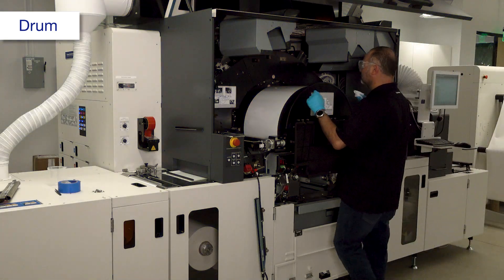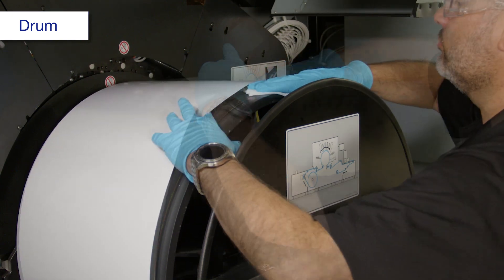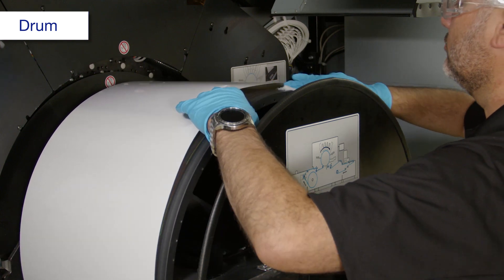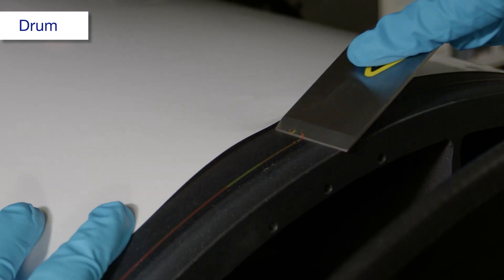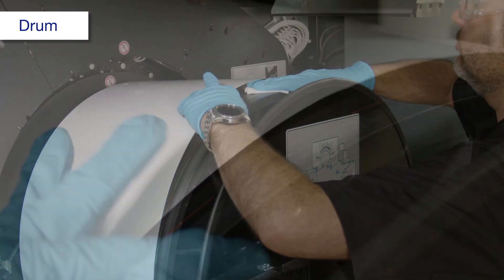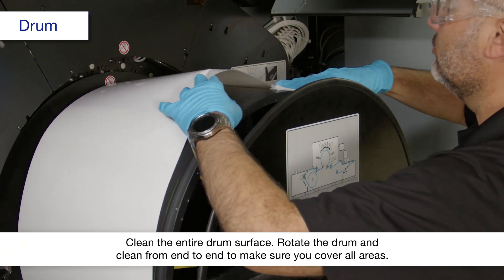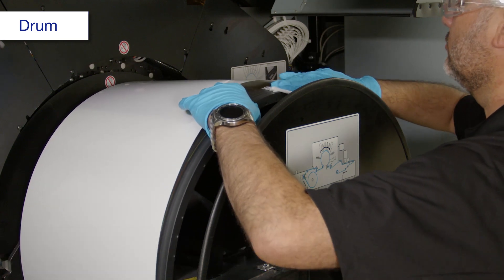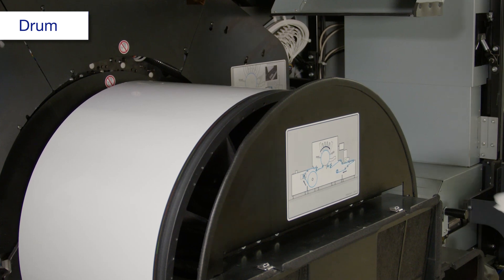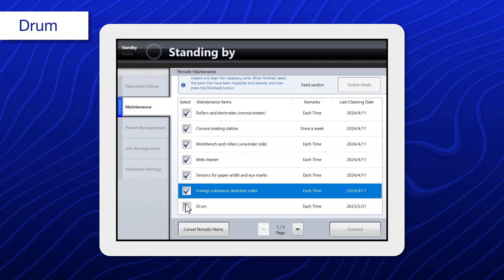Using a polyester or nylon cloth dampened with alcohol, clean the drum. If there is any residue, remove it with slightly sticky tape or a scraper. Repeat this process until the entire circumference of the drum is clean. Using a polyester or nylon cloth dampened with alcohol, clean this area. When you're done, select drum.